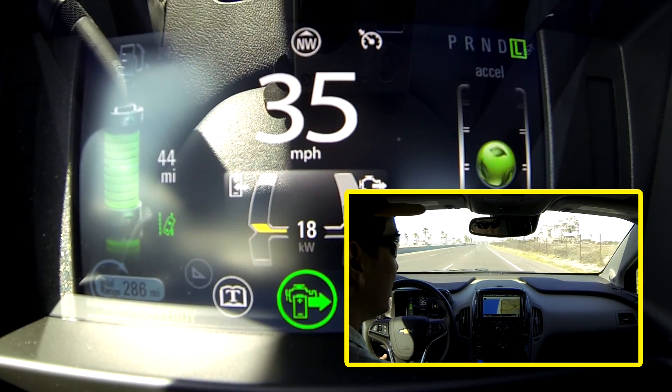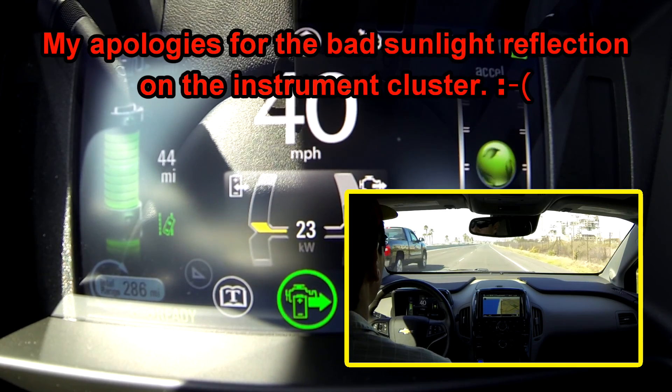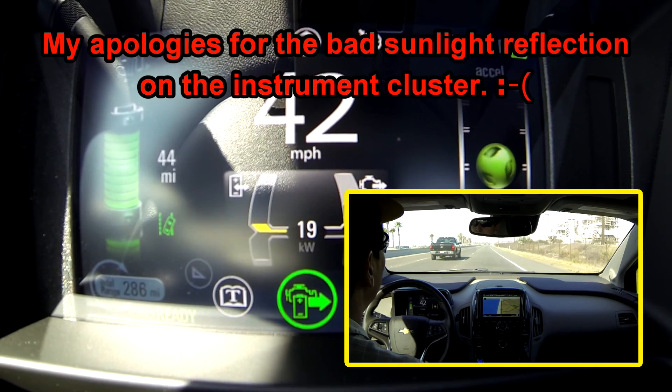Welcome to this edition of Volt Quick Tips. This edition we are going to explore the Lane Departure Warning.